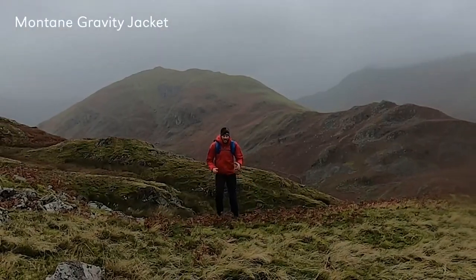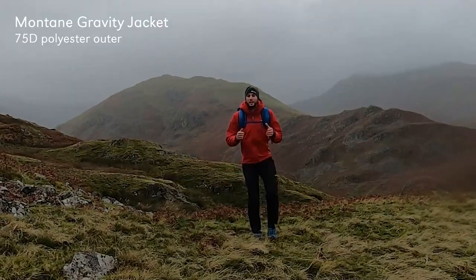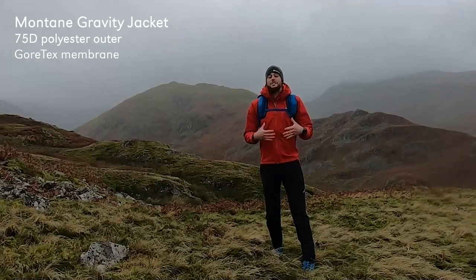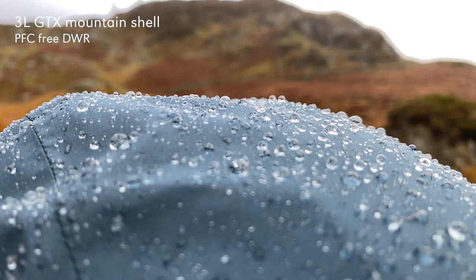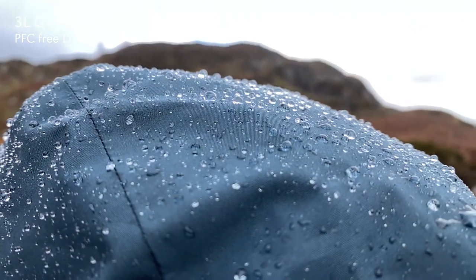This is the Montaigne Gravity Jacket. It's a 75 denier, durable and reliable shell from Montaigne. We've used Gore-Tex Performance Membrane throughout this jacket, so you've got lasting performance, waterproofness, and breathability throughout the day when you're in the mountains. That's a three-layer Gore-Tex Mountain Shell with a PFC3 DWR.